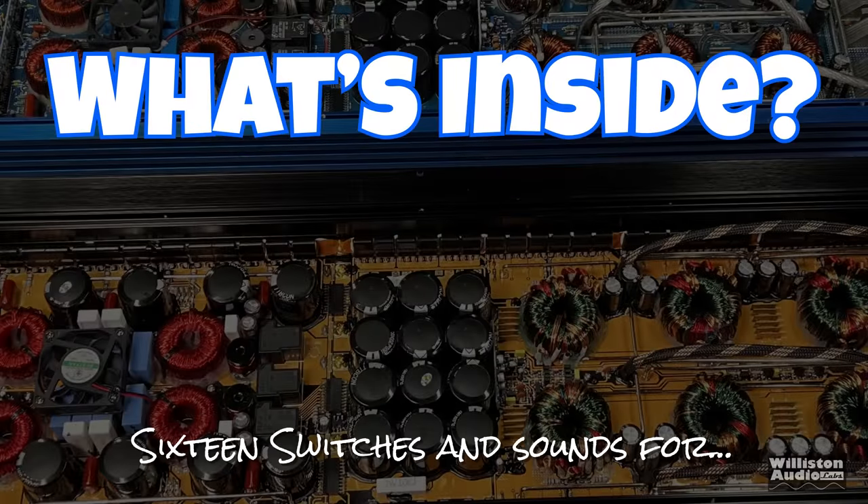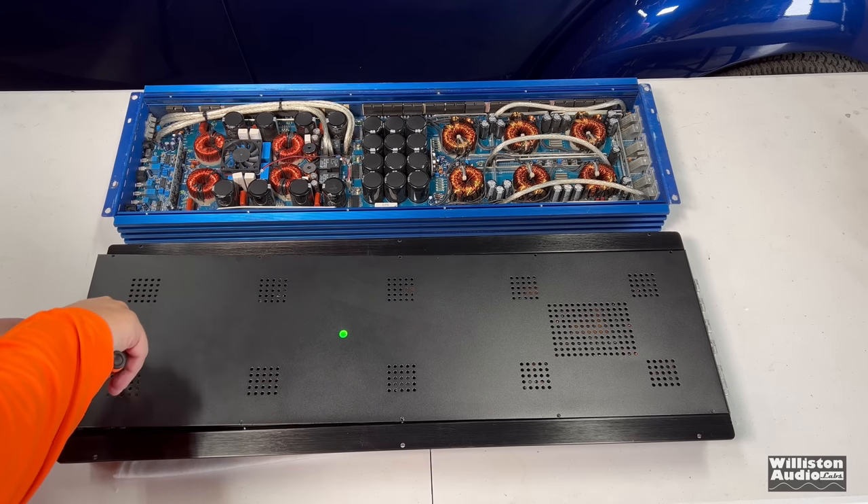This may be the first amp I've ever seen that did not meet rated power at 1% distortion at 4 ohms or 2 ohms, but then blew it out of the water at 1 ohm. But at clipping, this amp is huge — it's an SPL amp, and as long as it meets rated power at clipping, I'm good. Now let's talk about what's inside — 16 switches — let's pull the bottom panel off and see.